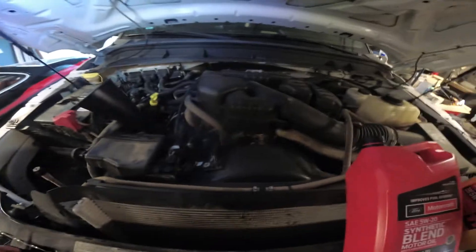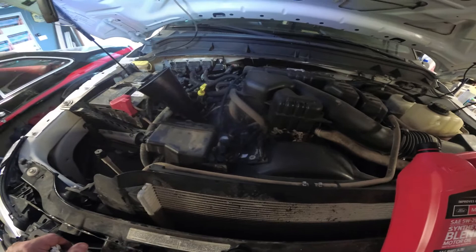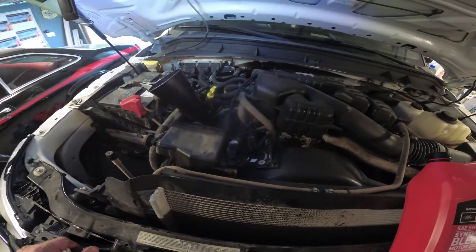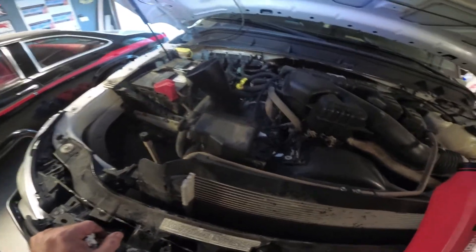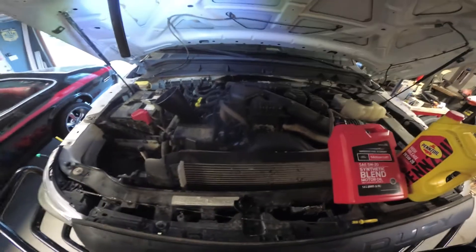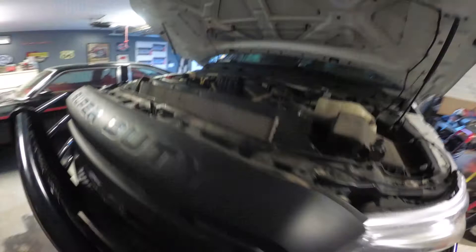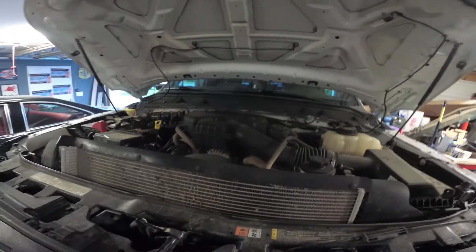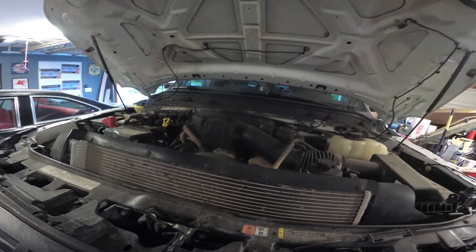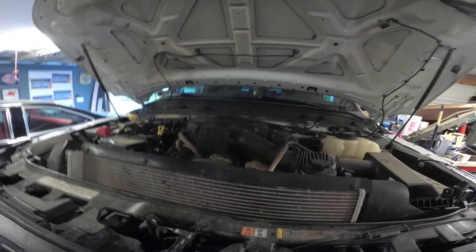I'm starting to feel vibrations and shimmies and I haven't found anything wrong with the front end — there are no grease fittings, which is bizarre. I did have a bad trailer tire that was wobbling, so maybe that's where all my vibration was coming from. We'll find out once we get it topped off with oil and run it for a minute. Topped off with oil, windshield washer topped off, antifreeze is good, brake fluid good — front brakes are good. I didn't take the backs off, but I plan on doing rotors and all when I get to them.